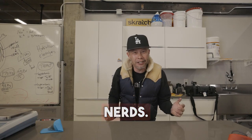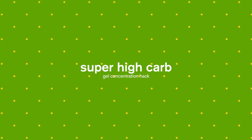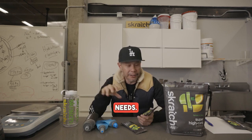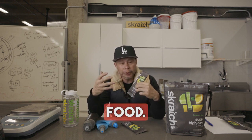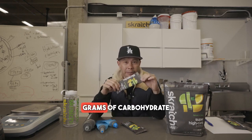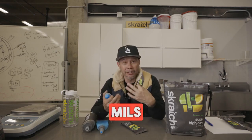Supplies, nerds! I'm gonna show you how to make different concentrations of gels to fit your needs. The nice thing about our super high carb product is that it's super flexible. It's so complex that it digests like food. It gives you the ability to put anywhere from 20 grams of carbohydrate to 40 grams of carbohydrate for every 100 mils of fluid.